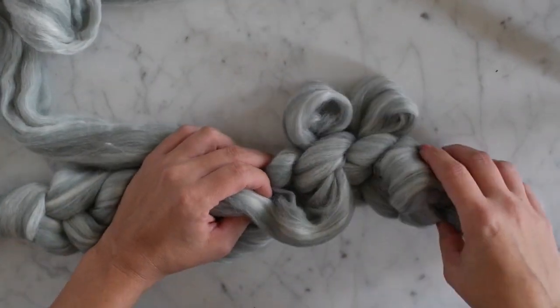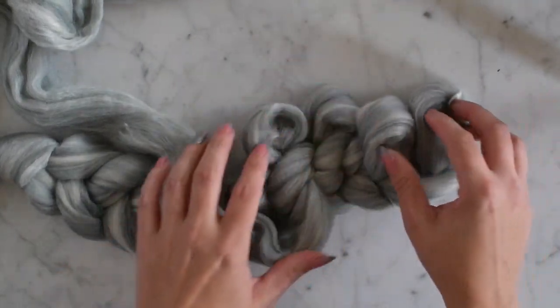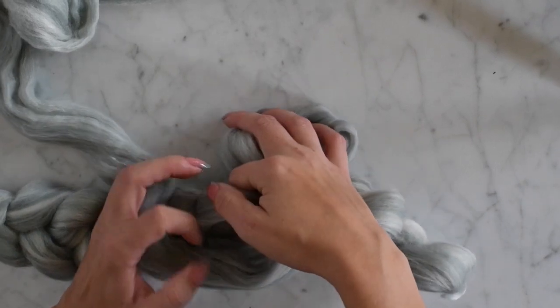Now we're going to go back to the knit stitches which are on the top, and we're going to pull through here.